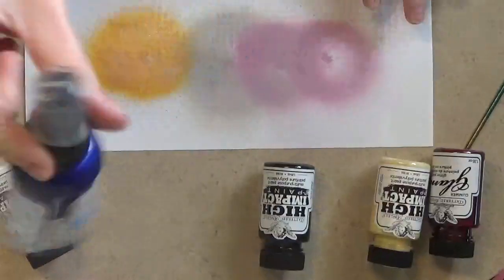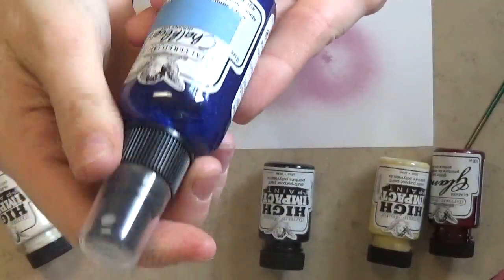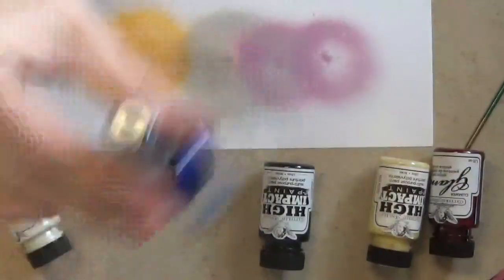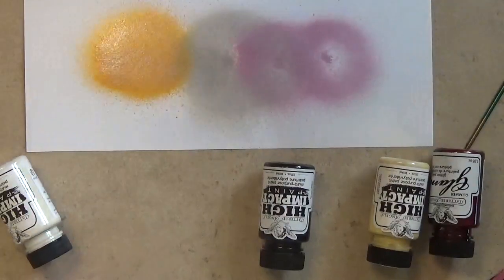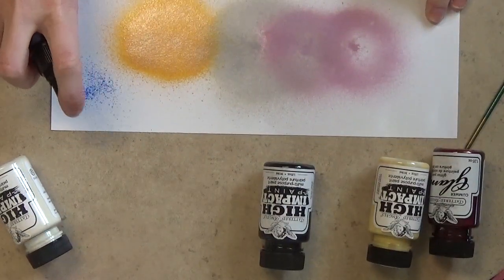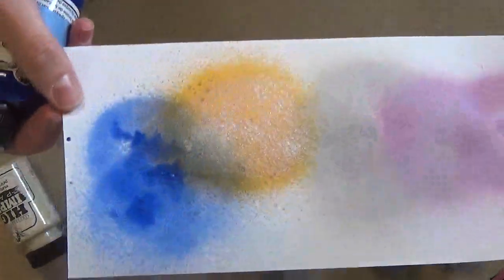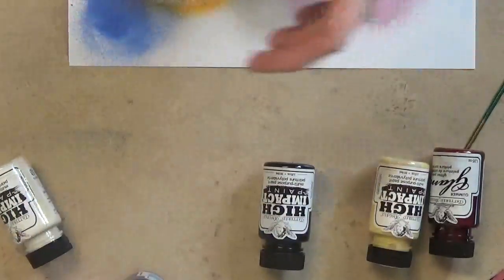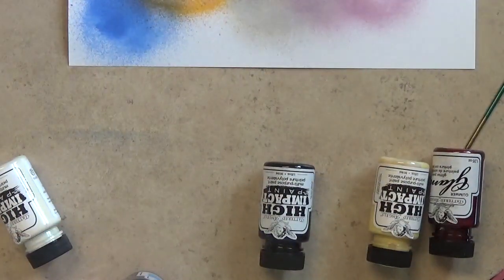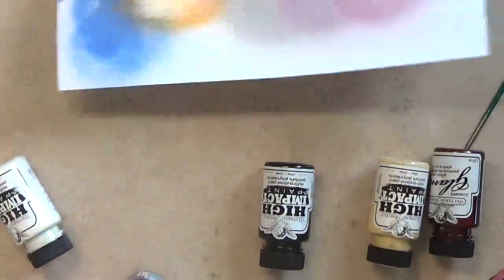I went ahead and got some Blue Ribbon. I have a few sort of turquoise blues but I don't have a really nice blue-blue. So I went ahead and got this one — shake it up a little bit. That one is a very bright blue. I like that, I can use that for a lot of things.